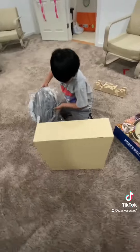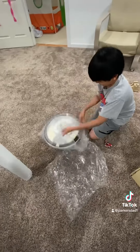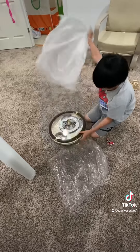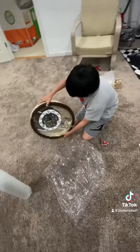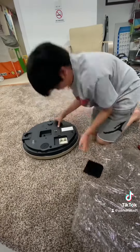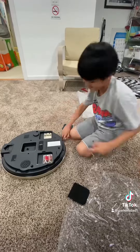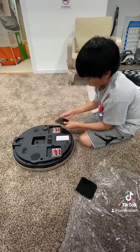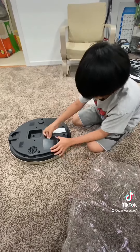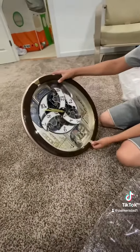Look at that! Wait, hold on — I'm going to change that.